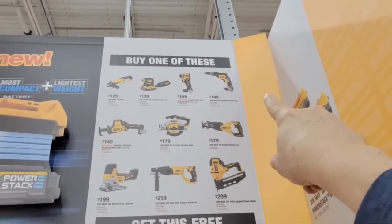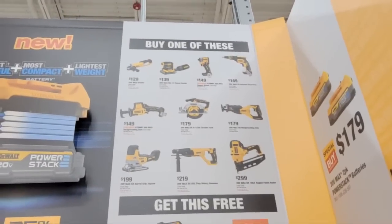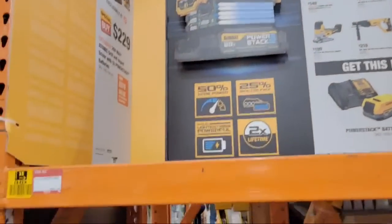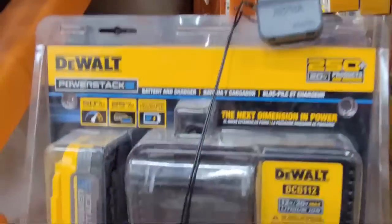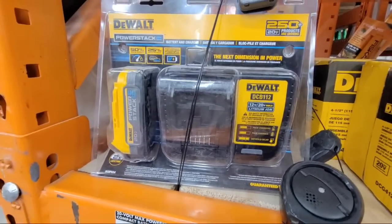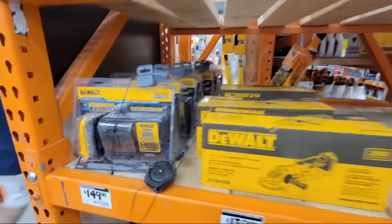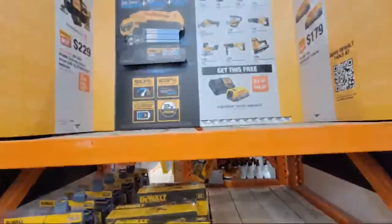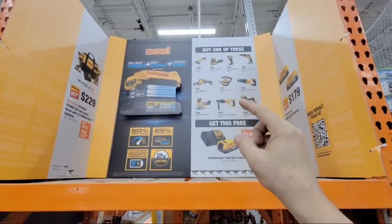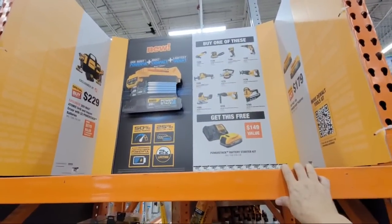Note how they have the drywall screw gun up there, which is one you don't often see in a BOGO-type deal. This is a pretty good deal, and this is the battery kit — same one I showed you at the Home Depot up in Boca the other day. Regarding whether this deal is in-store or online only: I checked online and it wasn't activated as far as I could tell, but I'll try. When I get home, if the link is there, I'll put it in the video description below and on my community tab.